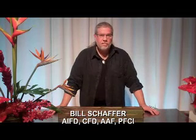Hi, and welcome to my video from Mayesh's 2012 Design Star Contest. My name is Bill Schaefer. I'm a member of the American Institute of Floral Designers, the American Academy of Floriculture, and the Professional Floral Communicators International.